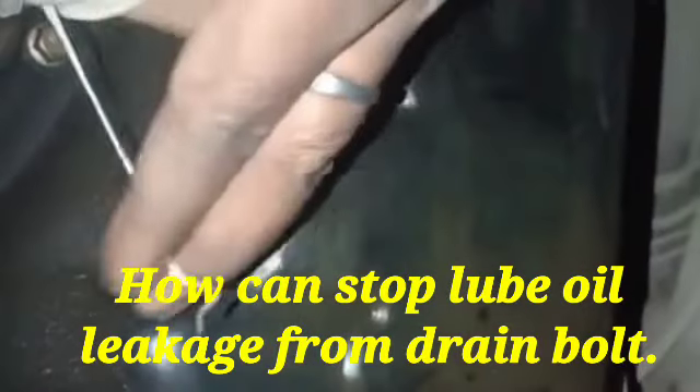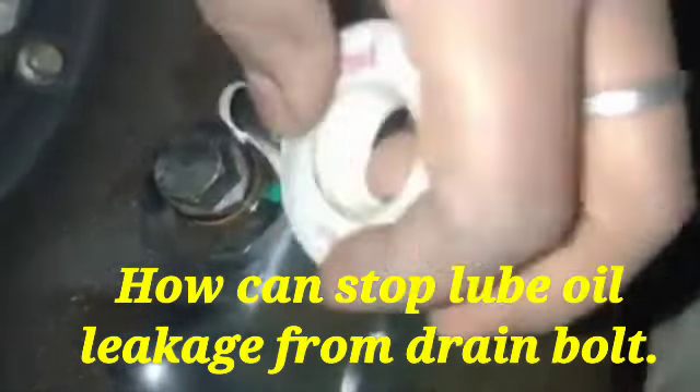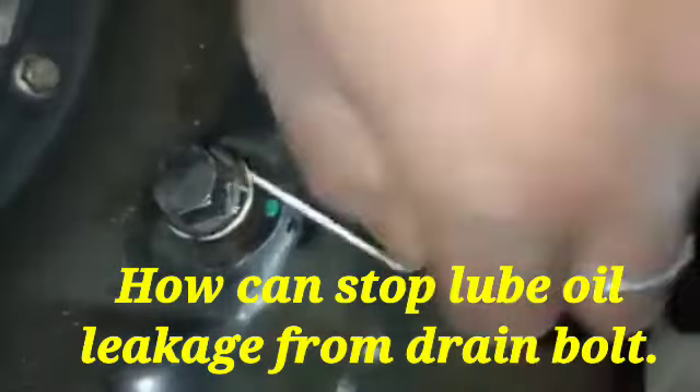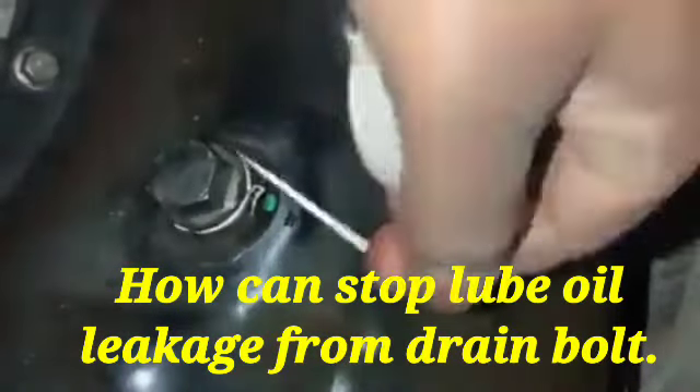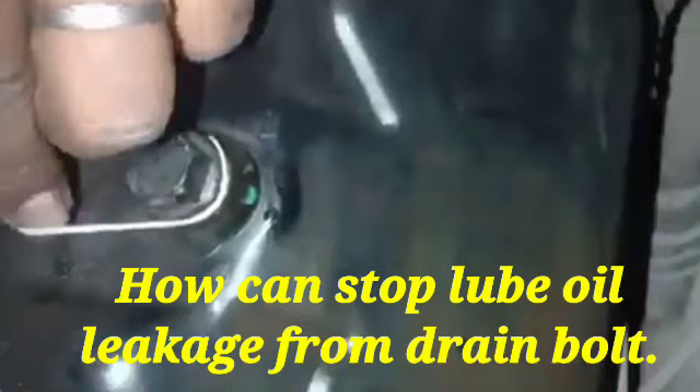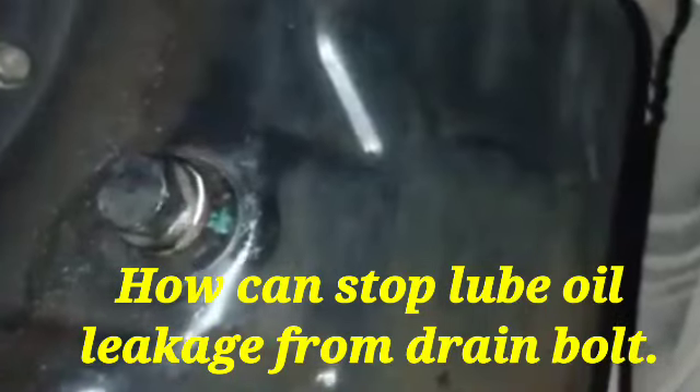After loosening, we put Teflon tape maximum on the bolt thread, between the bolt threads. The Teflon tape is applied as much as possible on the thread of the bolt. After that, we tighten slowly, slowly and completely tighten the bolt.